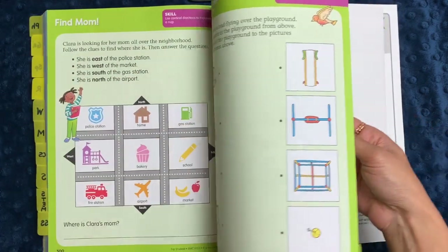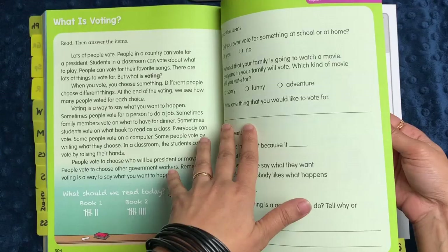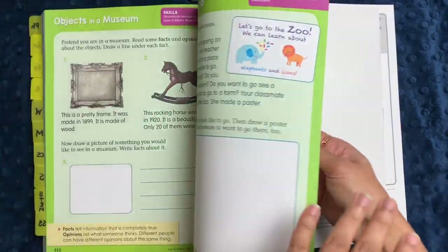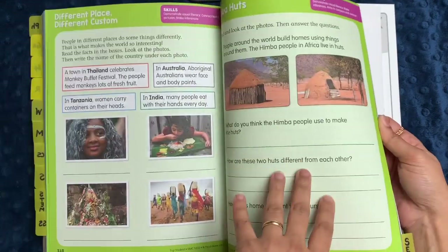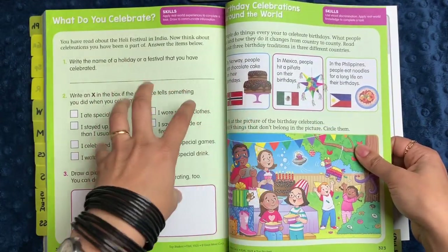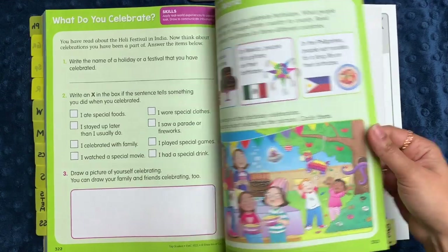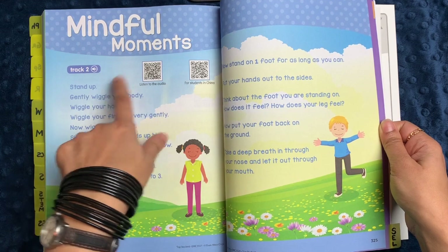The social studies section talks about different types of structures, different types of rules, what voting is, how people make rules, what money is, what history is, objects in a museum, how things change over time, different inventions, different places and customs, the Holi festival in India, celebrating differences, and birthday celebrations in different countries. There's another mindful moment here with another audio track you can listen to for a meditation activity.